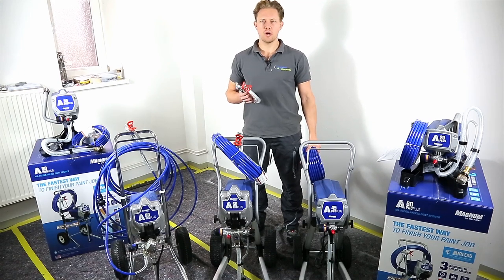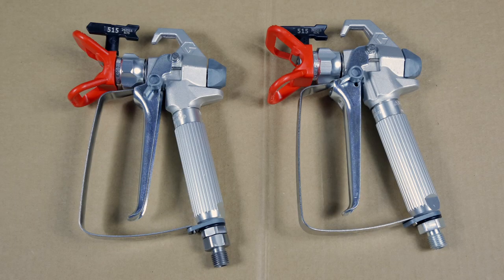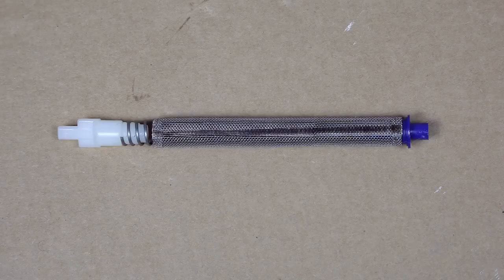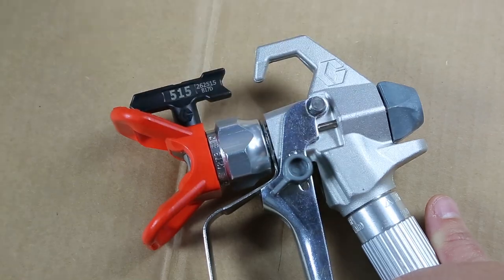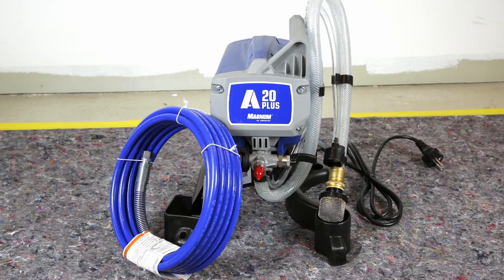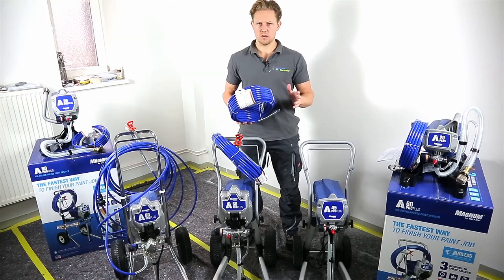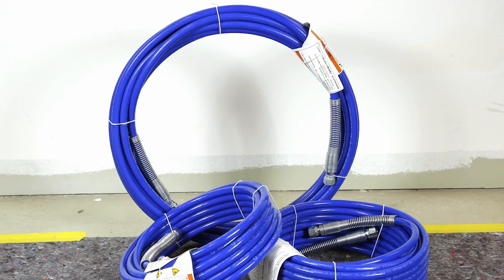Now let's look at what your product package comes with. You get a hose, a gun, a filter, and a nozzle. All sprayers in the Graco Magnum series come pre-equipped so that you can start working right away. The smaller units come with the 7.5 meter hose and the larger units with the 15 meter hose.